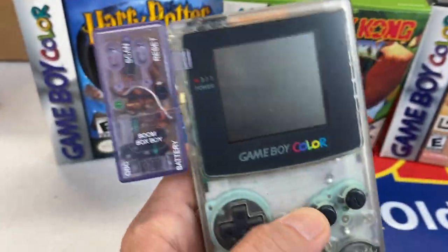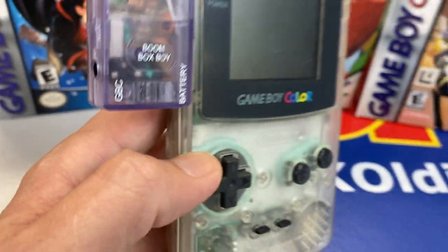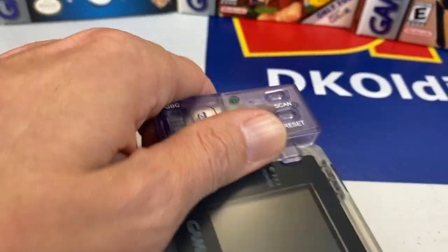There's what it looks like. It's so cool — I cannot believe you used to be able to listen to the radio on the Game Boy. An amazing feature in my mind.